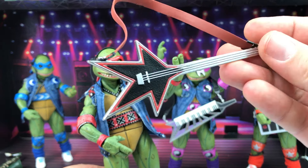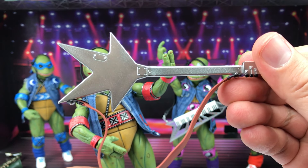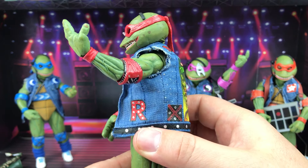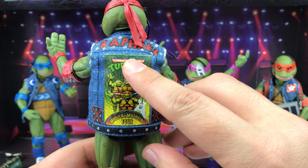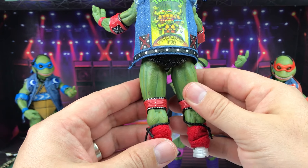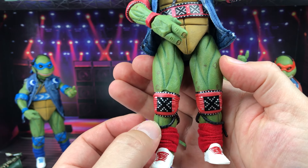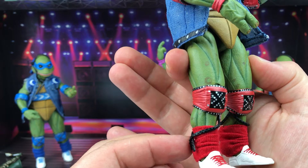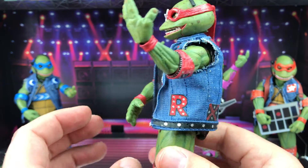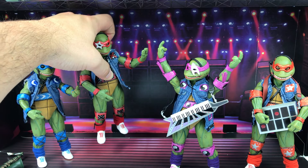Raphael has his electric guitar — there it is, really nice. On the back of his jacket you can see the R and his name, plus a little poster image. The bottom is fabric, and there's a soft plastic kind of like a lace going around the socks. It looks really good — there's Raphael.